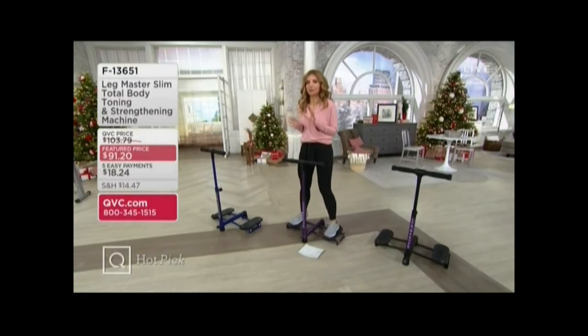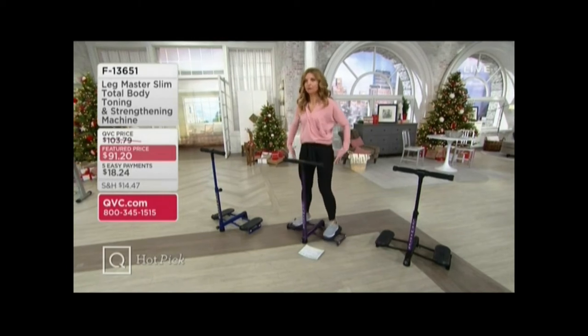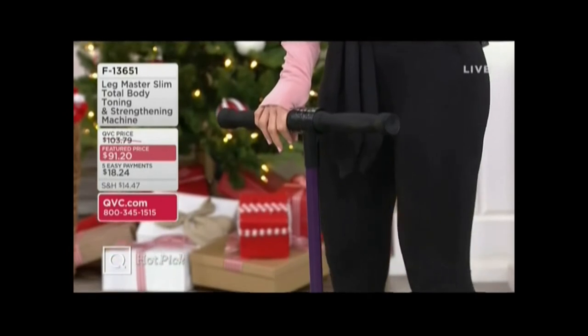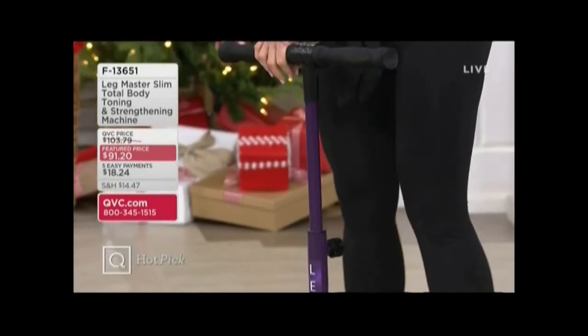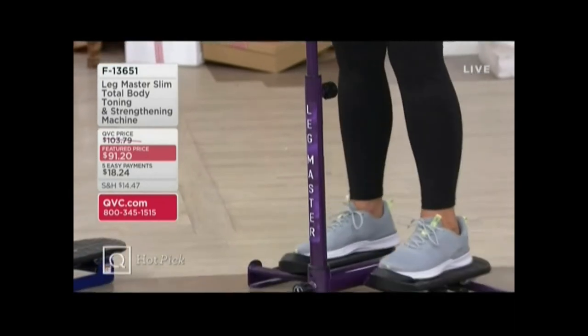The key thing that it's working, both seated and standing, is pelvic floor. Which, especially for us ladies, I'm just going to put that out there — you know I never have a problem doing so — is extremely important, especially the older we get, or if you're a mom.